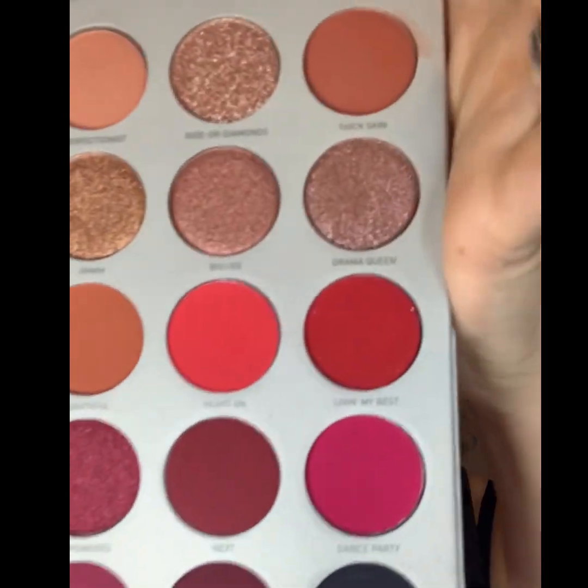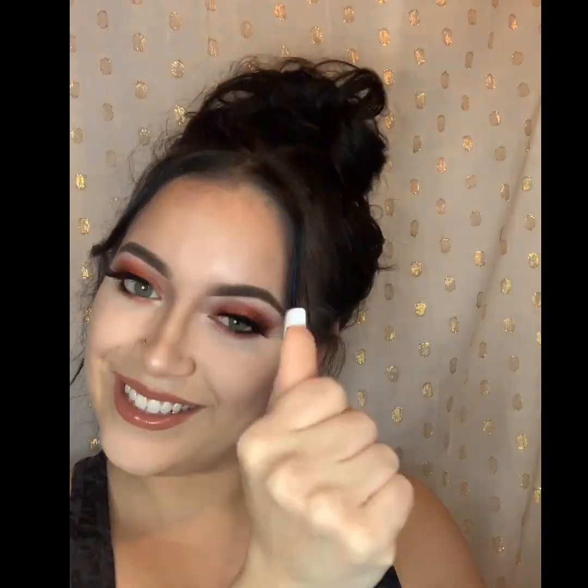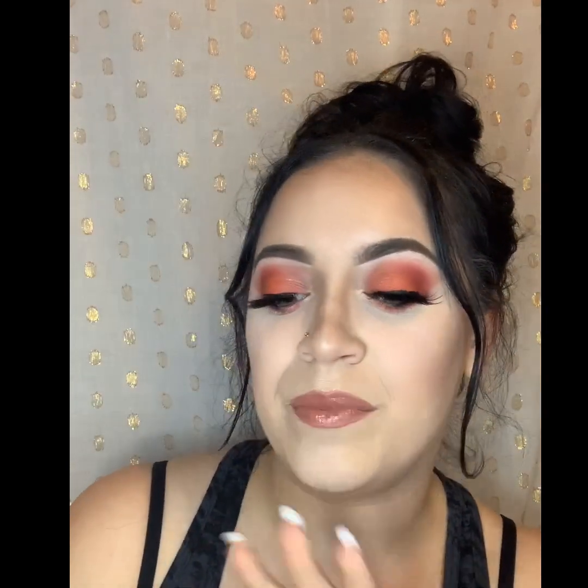Hi guys and welcome back to my YouTube channel. Thank you for coming back and watching. If you like this video, please like and subscribe. Today I'll be sharing with you how I did this look starring Jaclyn Hill's eyeshadow palette volume two. I'm so excited I finally got my hands on this because I have been dying — these colors are to die for. I'm also using a bunch of new cosmetic products that I just got over the weekend, sharing how I like them so far. Stay tuned!